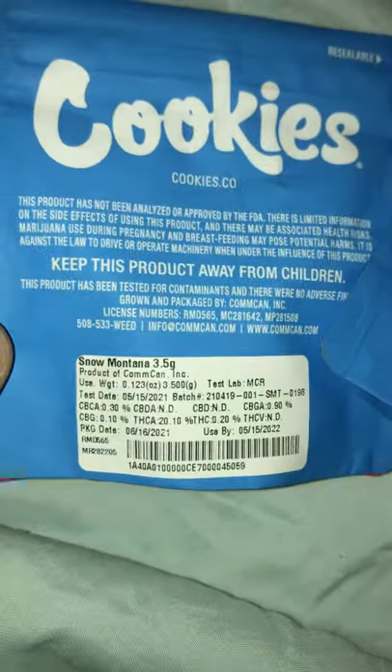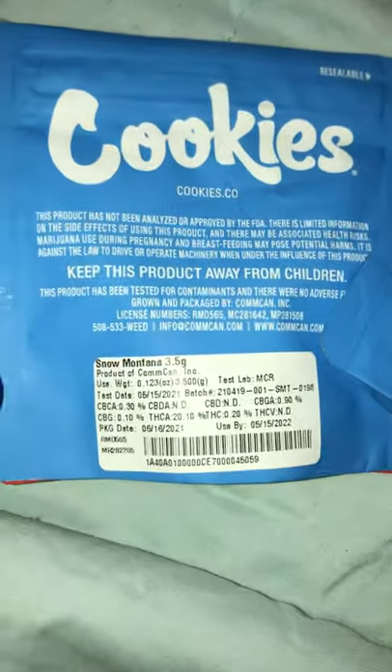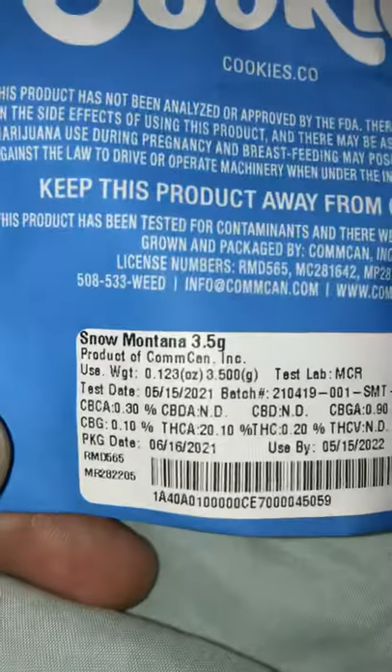I'm going to show you guys exactly how to spot real cookies and fake cookies. It's pretty easy, but I still see a lot of people with fake cookies.